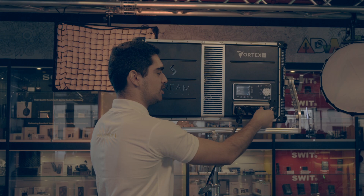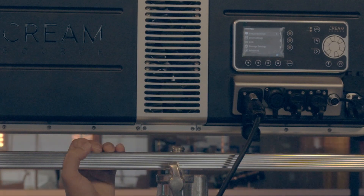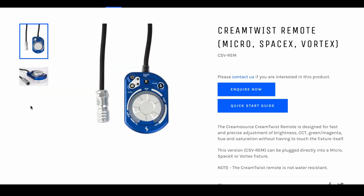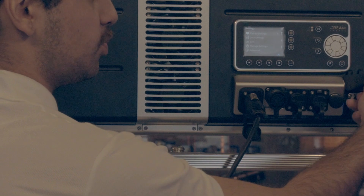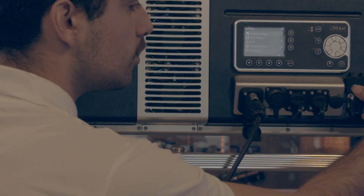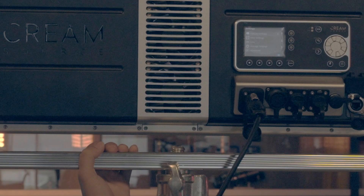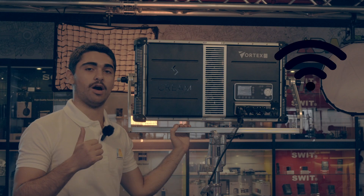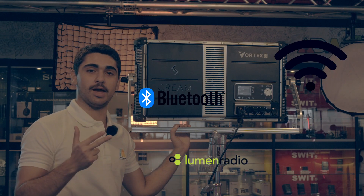You have an accessory port for Creamsource accessories including their controls and their triggers. You have a USB port which is for firmware updates but also for Ethernet receivers. You also have an Ethernet cable port for Ethernet ecosystems to run.